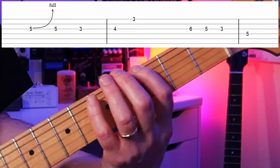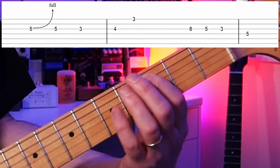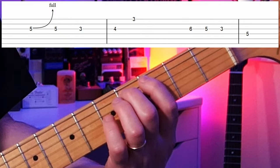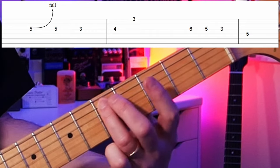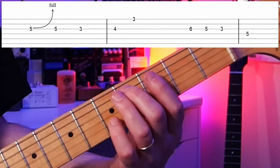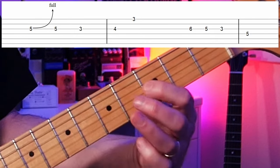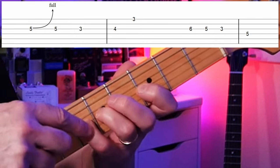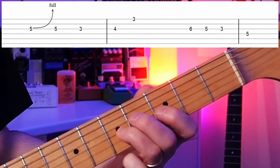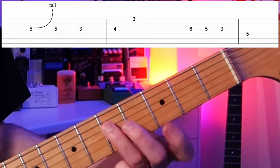Our tonic note is G — that's at the third fret. Then we have our B flat, that's our minor third, our sad note. Then we have a C which is the fourth degree. Now we have a C sharp — this is our blue note. It's the note in between the fourth and the fifth degree of the scale, in between the C and the D. Some people call it the sharp four or the flat five — same note, two different ways of saying it. Then on to the fifth, on to the flat seventh, and back to the tonic. So: tonic, minor third, fourth, and then here is the note we're playing in this lick — fret number six, our blue note, our sharp four — back to the four, which is our C note, and then the B flat at the third fret, then back to the tonic.